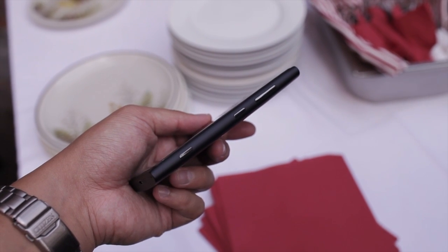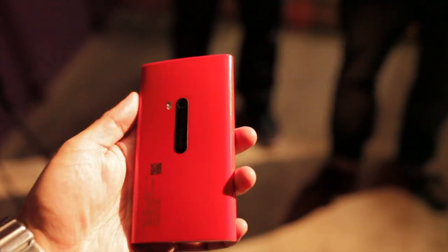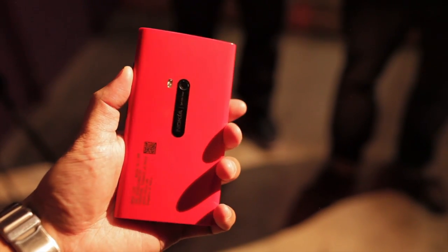So that's the Nokia Lumia 920 — I hope you enjoyed watching this hands-on video. For more Nokia videos, be sure to subscribe to the YouTube channel. This is Marc Guim for the Nokia Blog. Thanks for watching.